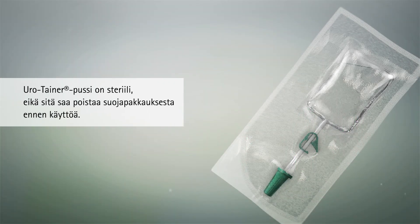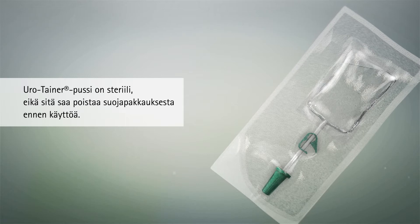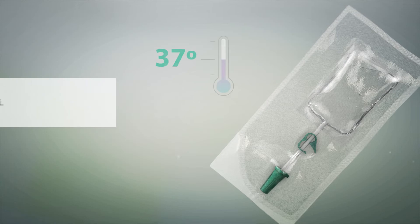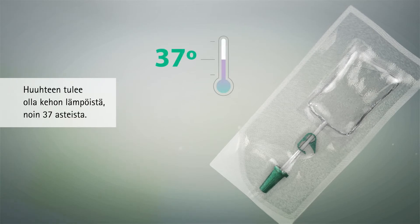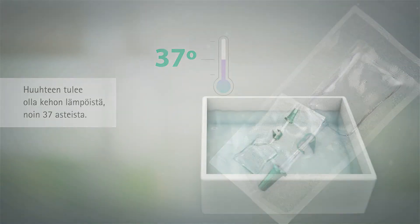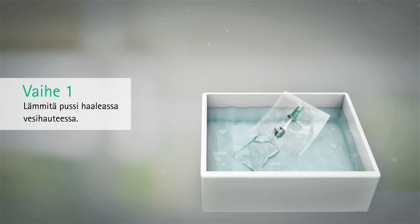The Urotainer sachet is supplied sterile and should not be removed from its plastic wrapping until ready to use. The solution should be at body temperature, approximately 37 degrees. To warm the solution, immerse the sachet into lukewarm water.